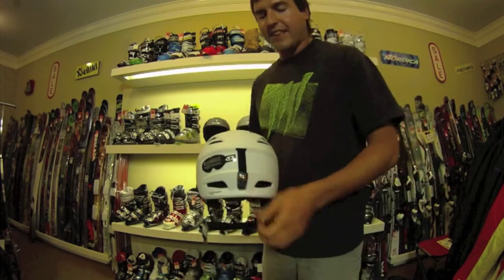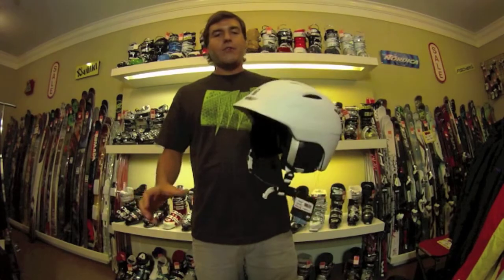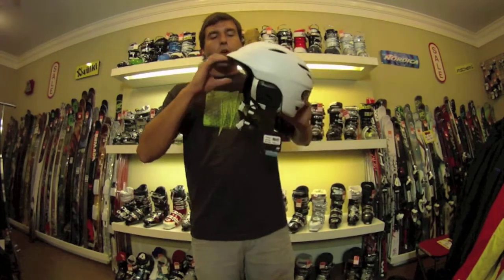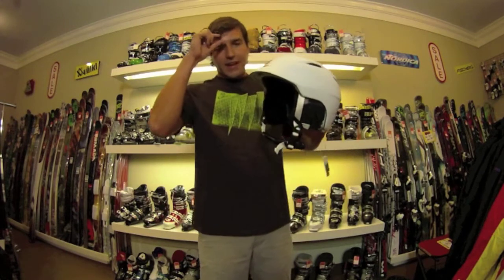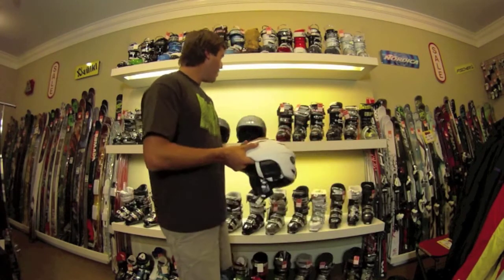On the back, the goggle snap secures your goggles down easily. Giro also does a great job with integration between your goggles and helmet — whether you're riding a Smith or Oakley goggle. Giro works with both companies to ensure you get the perfect fit and don't get that goggle gap on the top of your forehead, which gives you that ice cream headache feeling.